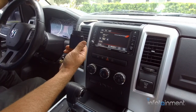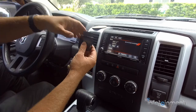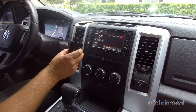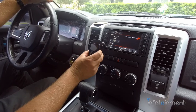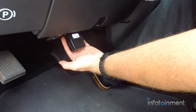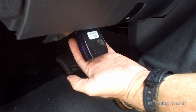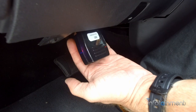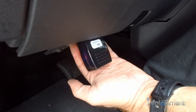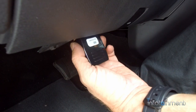Now what we're going to do is install the OBD Genie programmer. This will program the vehicle for backup camera. You'll notice right now if we put it in reverse, nothing happens. So we're going to plug it into the OBD2 port under the steering column until we get the green LED. Now that we have the green light, we can go ahead and remove it.